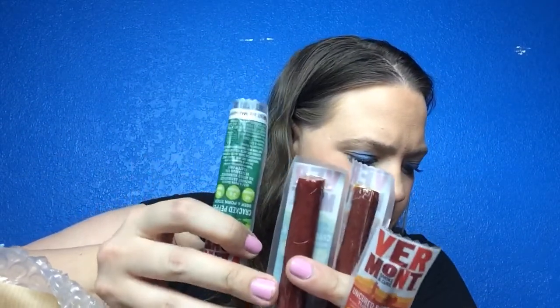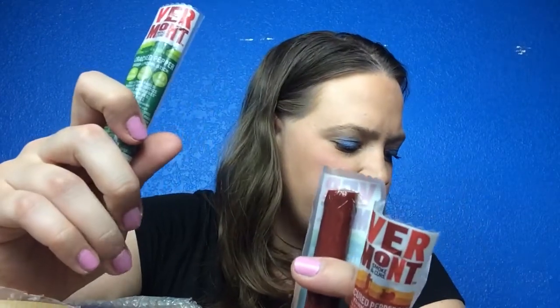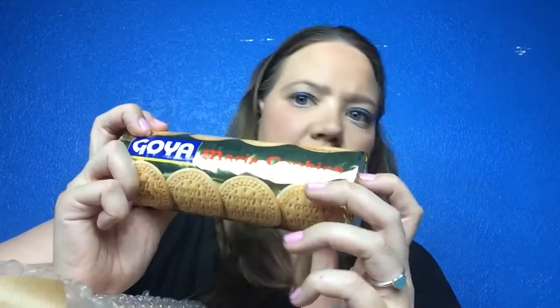Next we've got some little beef sticks. These are Vermont Smoke and Cure mini meat sticks — cracked pepper and uncured pepperoni. I think there are four in here; a six-pack of these goes for $4.99. So those are fun little snacks.